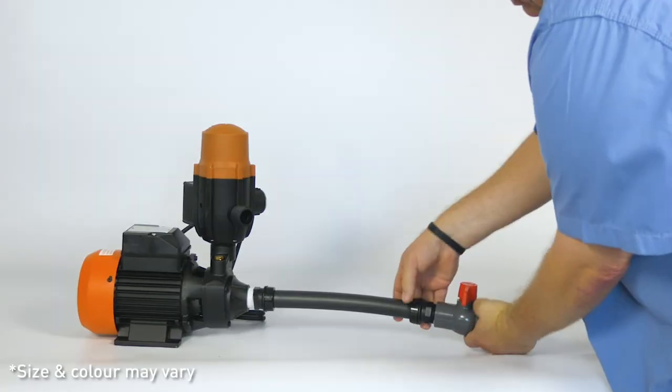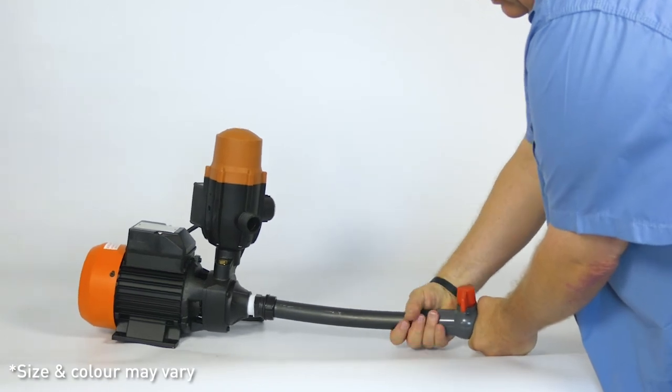If you need to disconnect the pump from your tank, close the valve and unscrew the connector as shown.